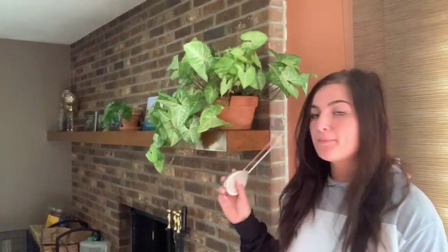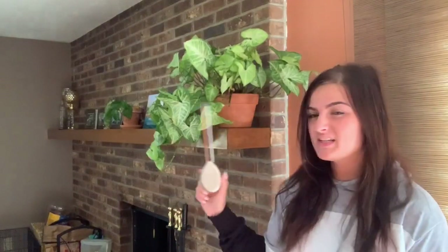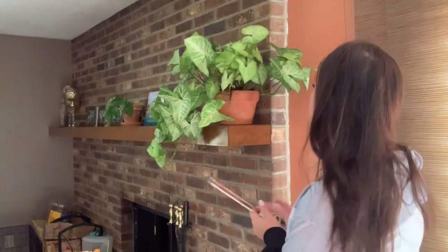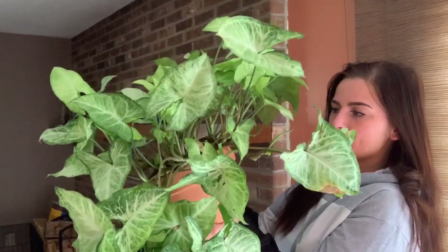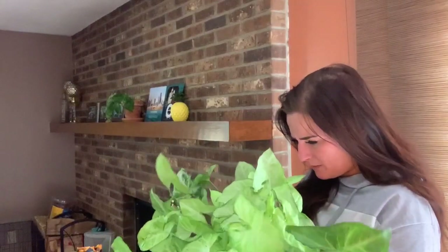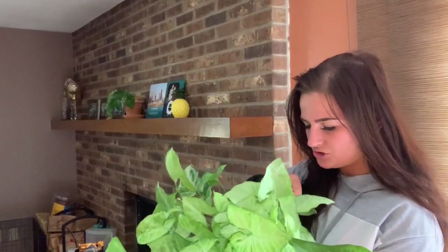Now we are at my fireplace mantel. I only have a syngonium and a pothos over there that's not doing too hot. I don't have a lot of plants here yet because I don't think this area receives a lot of light. This syngonium was much fuller when I first got it, but I think it had a pest, so I trimmed it down a lot and I've taken some propagations from it. Since it's struggled with pests in the past, I'm checking for pests now.